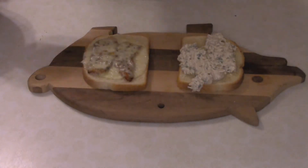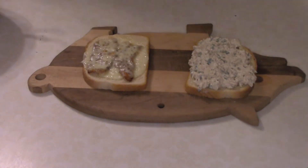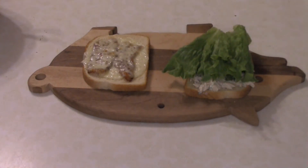So you want to spoon a generous amount of that tuna mix that's been hanging out in the fridge for an hour, and then add a nice little leaf of green leaf lettuce.